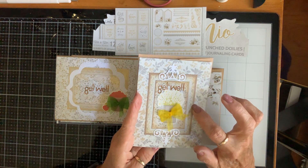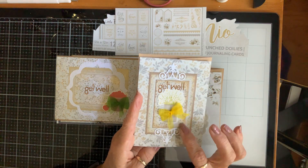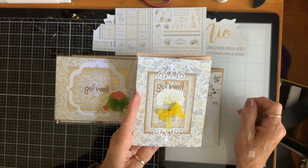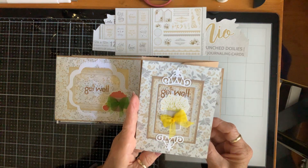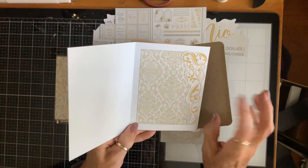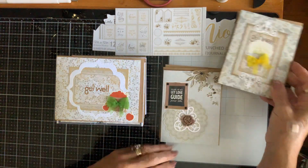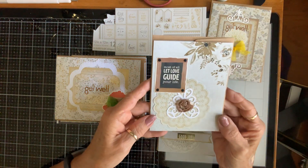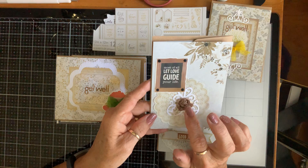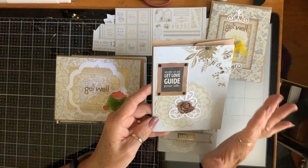This die cut one says 'Get Well.' I stacked these little die cuts — it came with a sheet of cut-aparts but they all had wedding sentiments on them, so they're on a lot of the cards right here. Then I cut another smaller piece and put it over it and went all the way around it with my gold gilding polish. That one looks like that on the inside, and that was one of the cut-aparts. So there's that one.